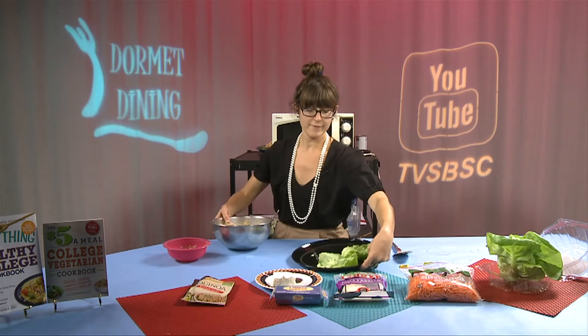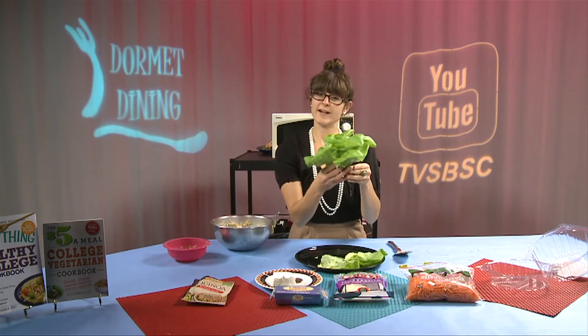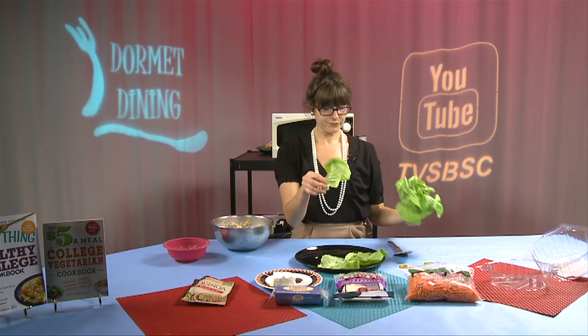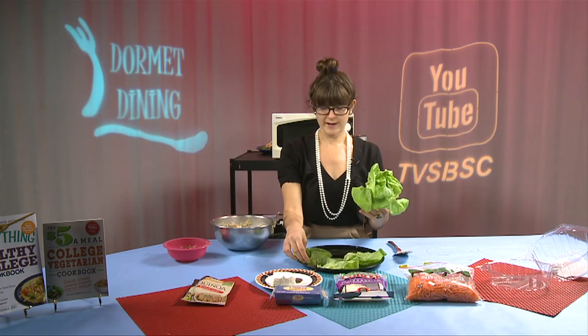For plating, we're going to use Boston lettuce. Boston lettuce is a very unique lettuce — it's very delicate and soft, but if you gently remove the leaves, you can make them into little serving cups.